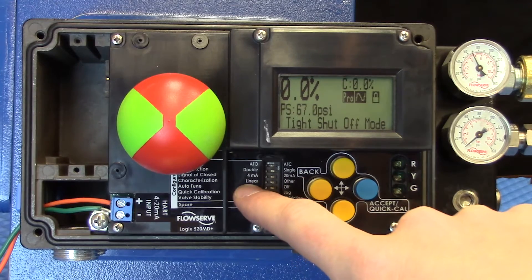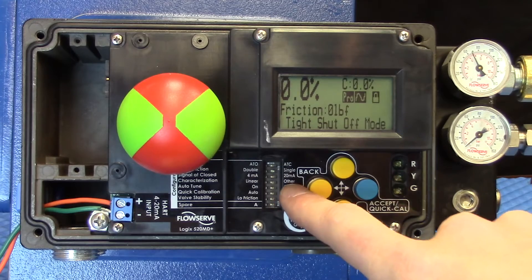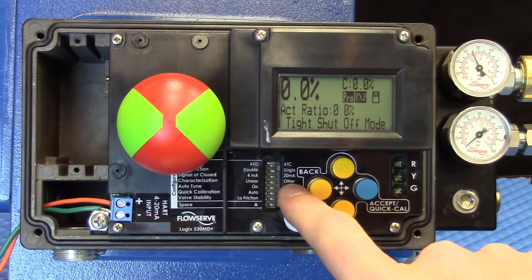Are we taking advantage of a linear characterization, which is typical, or have we used software or some other external tool to set up a special characterization?